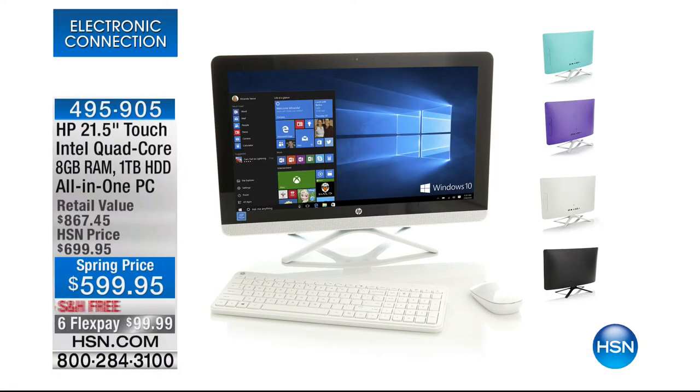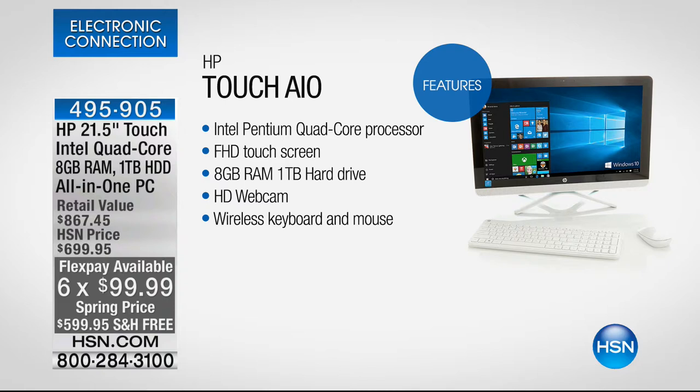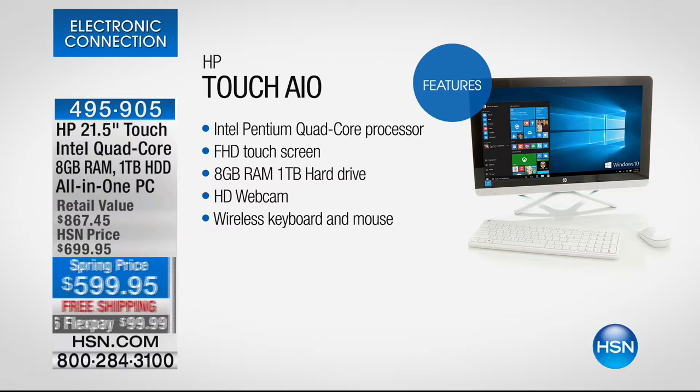This HP all-in-one — look at this. No cords, no tower, because there isn't one. All you need is a power cable into the back. It's a touchscreen HP, Intel, Windows 10 all-in-one. For less than $100 on your FlexPay — but it's only for this hour. You get one terabyte of memory and four gigs of RAM.